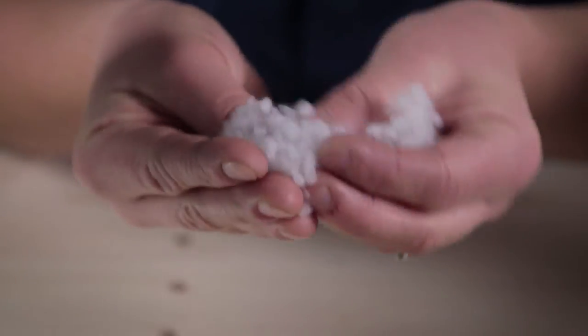This ability to trap a lot of warm air will keep the wearer warm and perform even in really wet conditions.